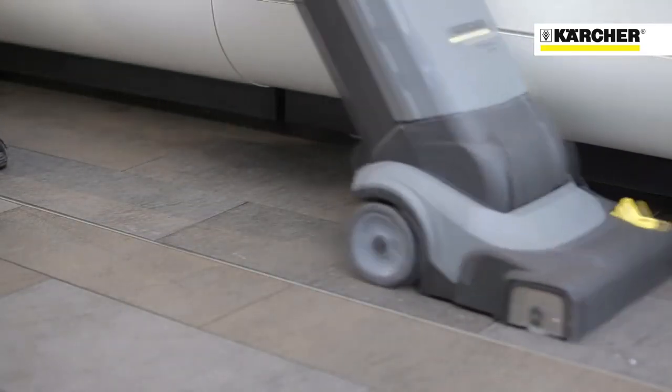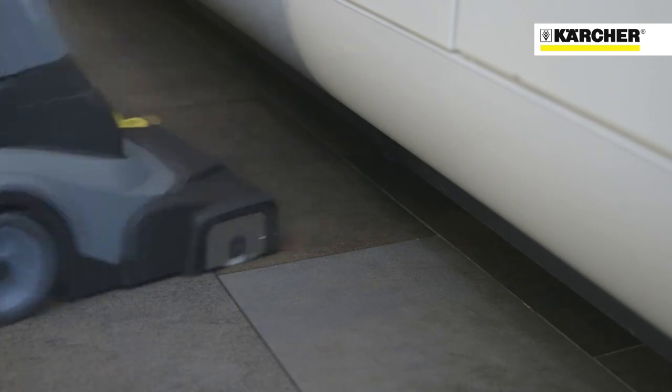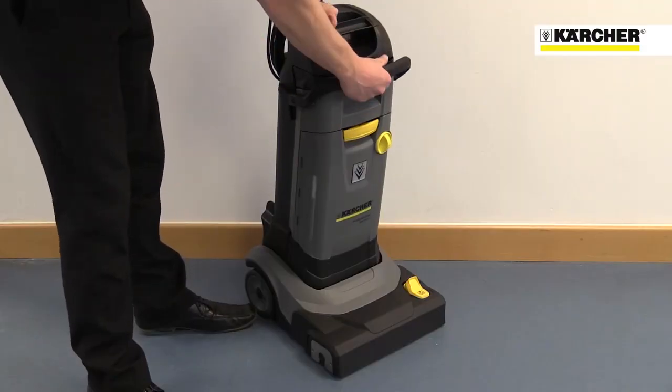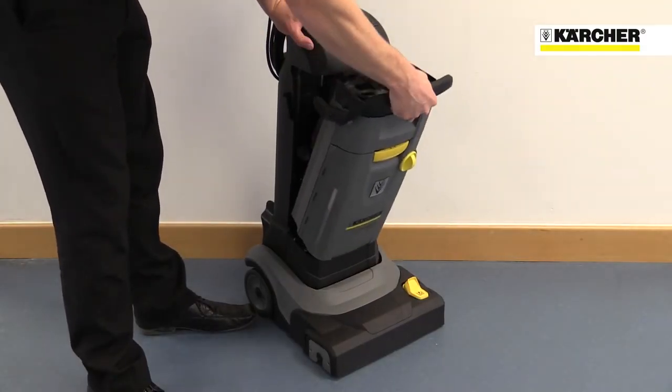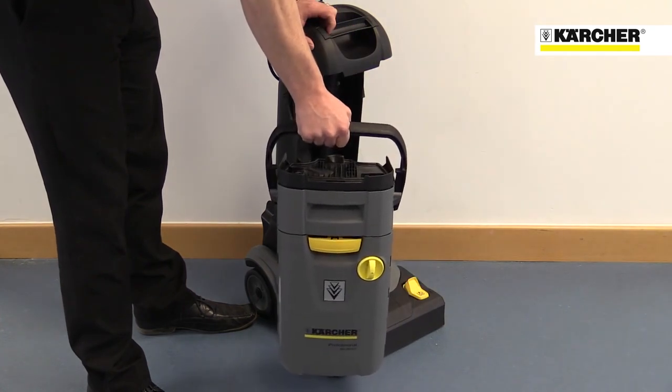The vacuum leaves floors almost completely dry, reducing slip hazards and cross-contamination. The two 4-litre tanks — dirty water and fresh water — can be removed in one second and leave one hand free to open doors.